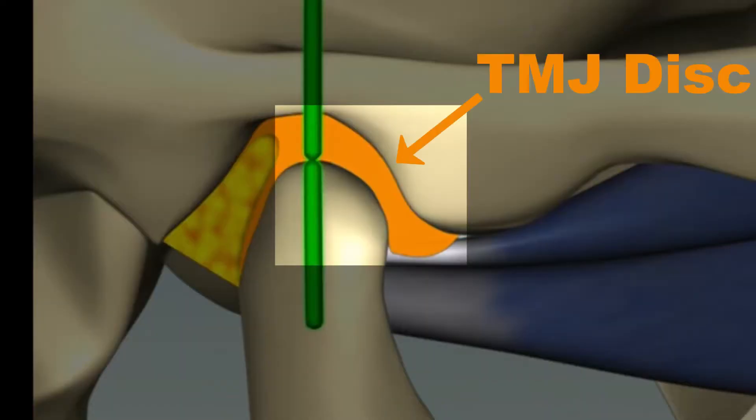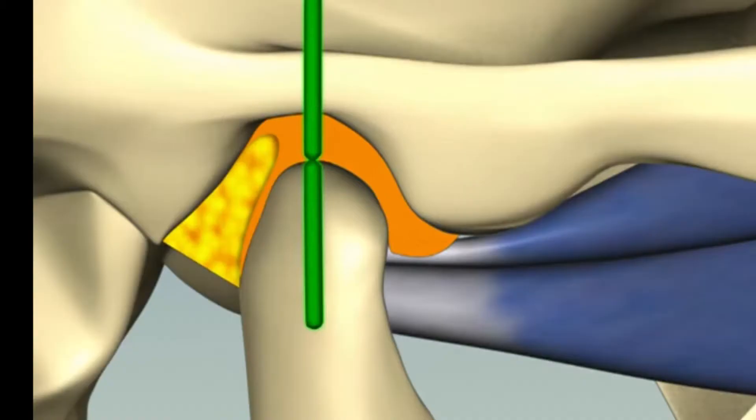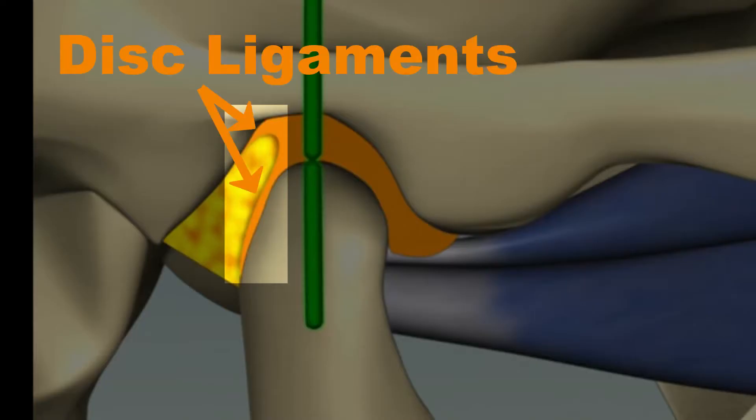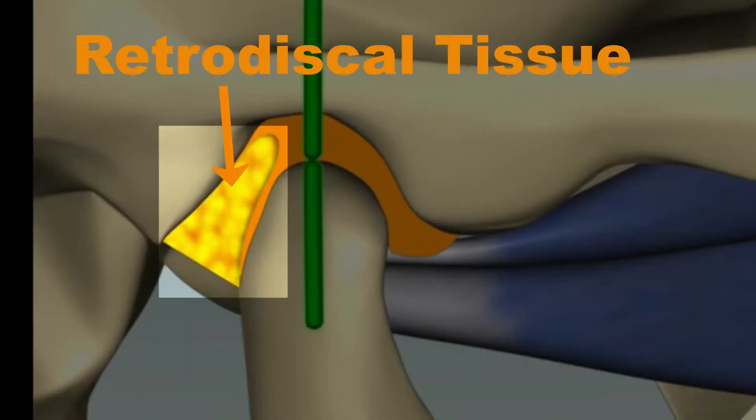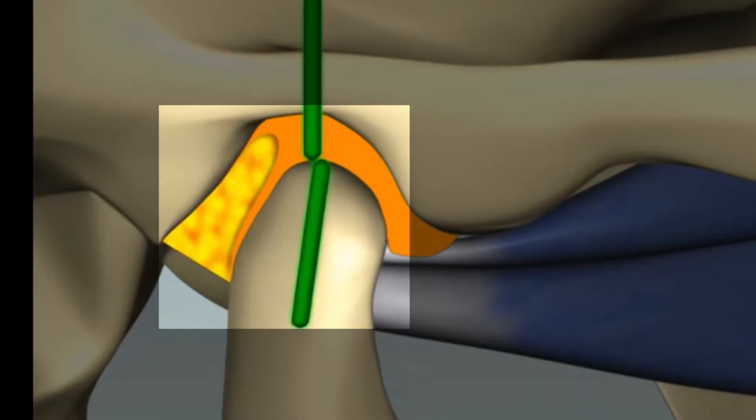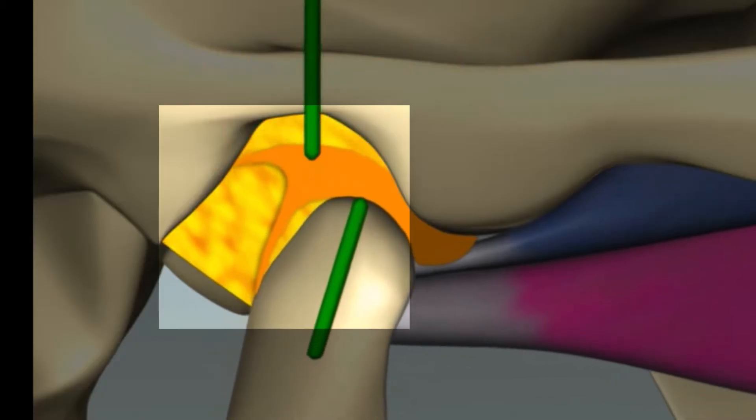The orange part is the TMJ disc, best thought of as being like cowhide — bendy but essentially incompressible in the short term. Most of our animations show the ligaments that attach the disc to the body as thin strands extending out from the disc. Then, behind the disc, shown here in yellow, is the retrodiscal tissue. It's spongy and fills any spaces in the fossa caused by the condyle moving out of the fossa.